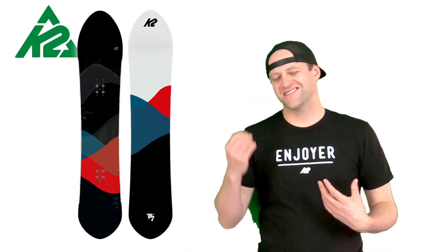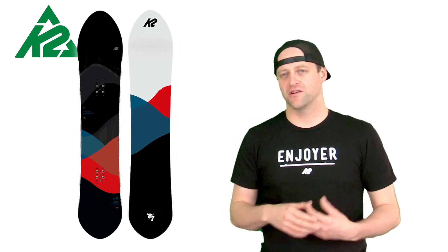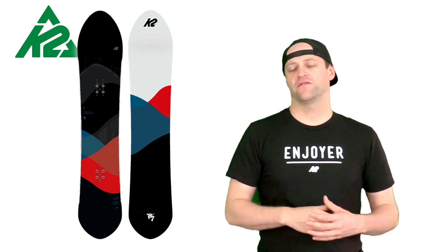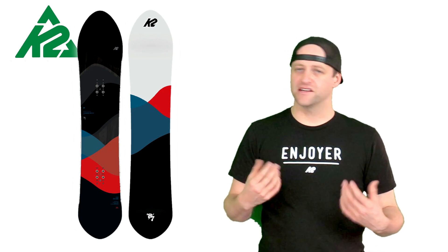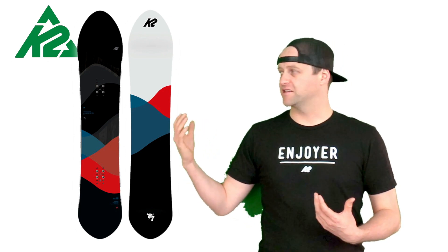The 87 comes in with a flex pattern that's just below middle of the road. It is a directional flex, so you do have a slightly softer nose going into a stiffer tail, with a lot of torsional flex between the feet. It's a board that is stable but very lively — it's not damp. You're going to notice chatter at high speeds in that tip especially, with the camber profile.